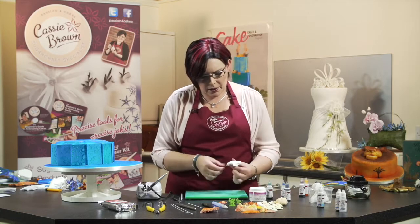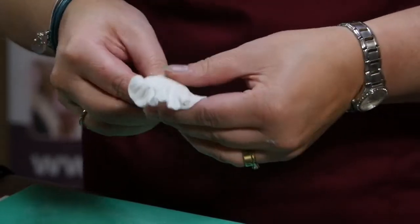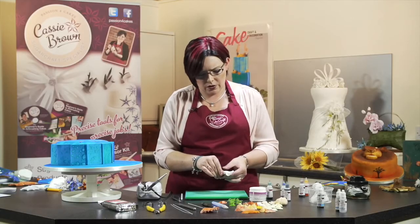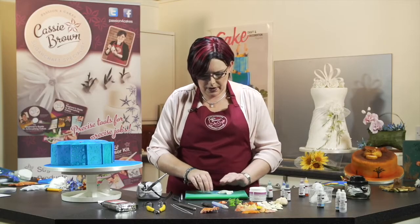So once we've done that — now that's getting a bit chunky, so I'm just going to remove some of this paste. We don't need all of that. As you're working you'll find that you'll start to bring it down a little bit.